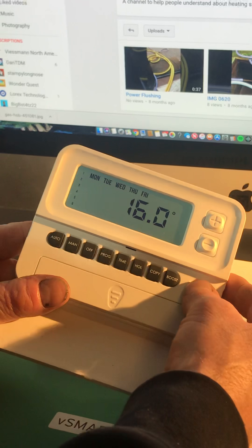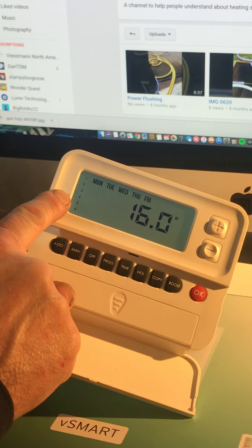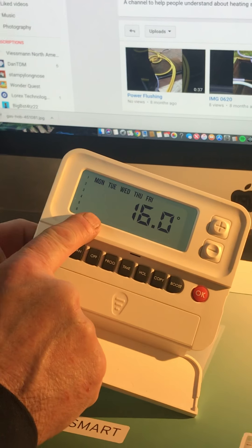I could have it coming on higher if I wanted to, but I'm going to leave it at 16 for now. Press OK. Down to the fourth program — it's at 2 o'clock, still at 16 degrees, and I'm leaving it like that. The fifth program: at half five my heating is going to come on and we're going to raise the temperature of the house to 21 degrees.